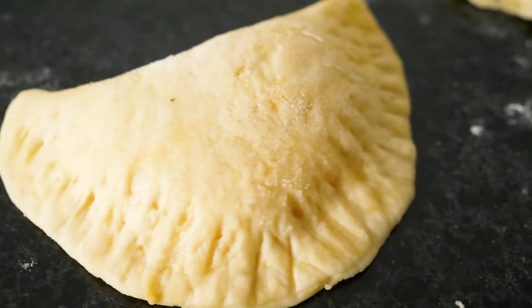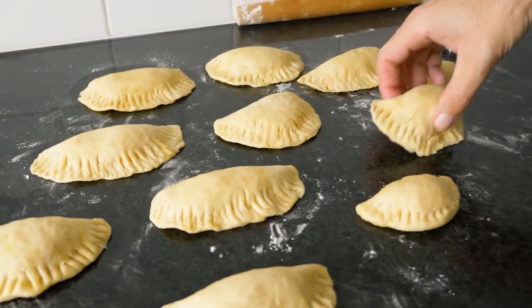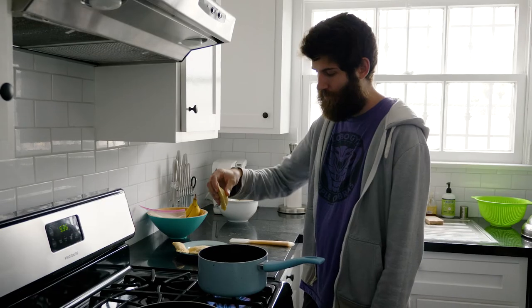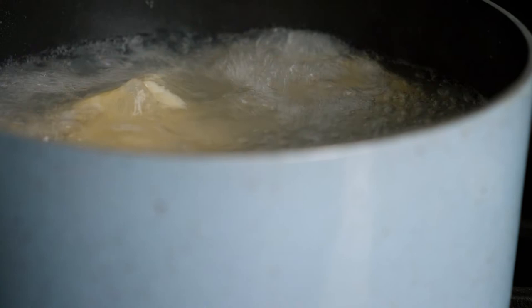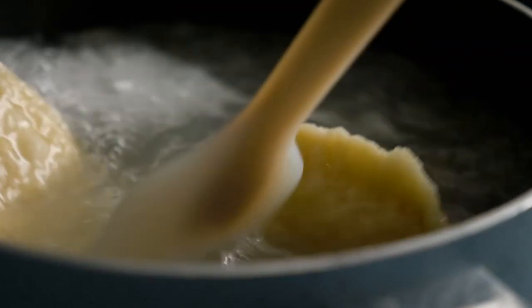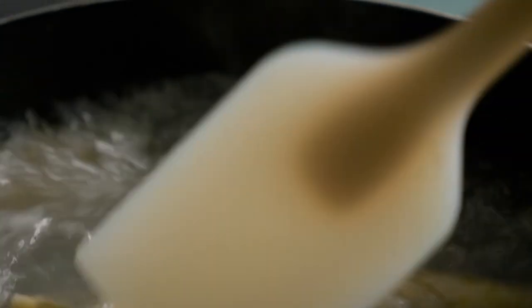Once your pierogi is airtight, you can put your pierogies in a bag and freeze them up to four weeks. Now it is time to make the pierogies. Boil a pot of salted water, then add as many pierogies as you can without them getting stuck together. Occasionally stir them to make sure they don't stick. Once the pierogies float, that means they are done. This time may vary based on whether you have frozen or fresh pierogies.